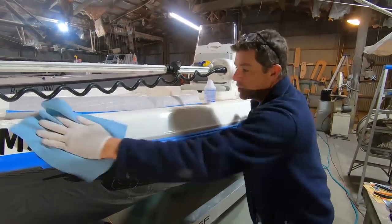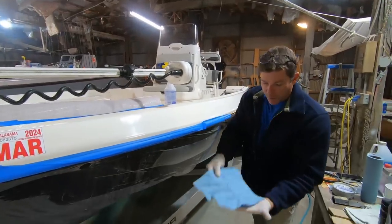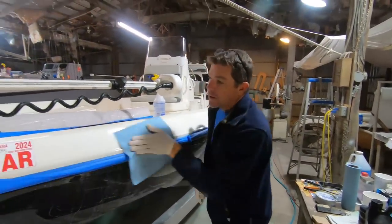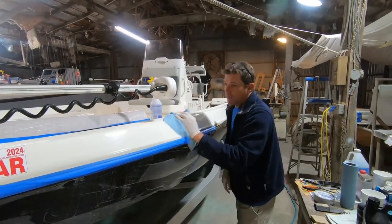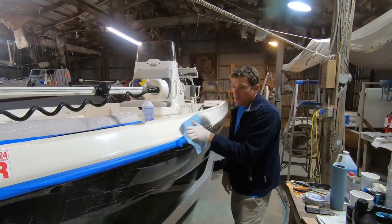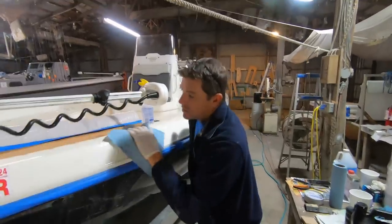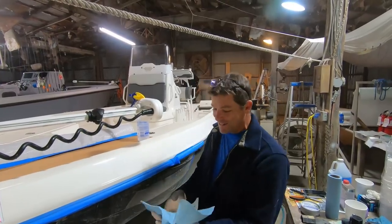A blue shop towel is all you're going to need at this point. We've given it about 10 or 15 minutes and you're looking for it to basically just be fairly dry to the touch. We got one side to pick up all the heavy residue and then I'll just turn the cloth. A terry cloth towel or a lot of other things could work, but these shop towels from Lowe's just seem to do a better job — they don't leave a lot of debris and lint. I'll tell you one of the advantages of doing this too — it's a good workout.